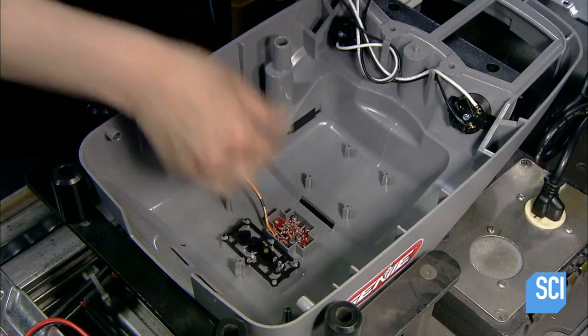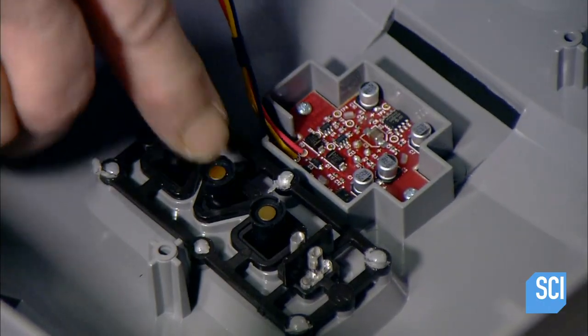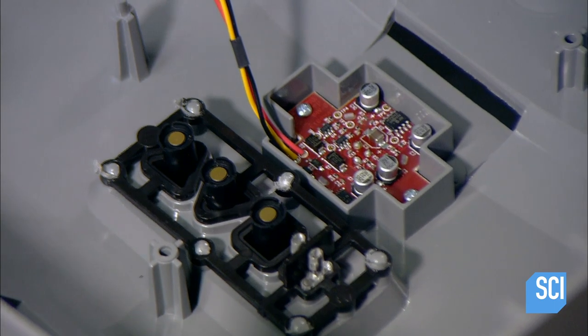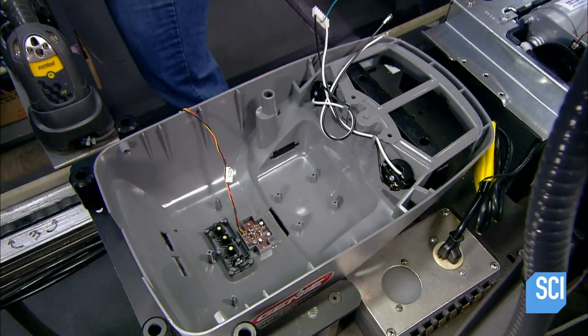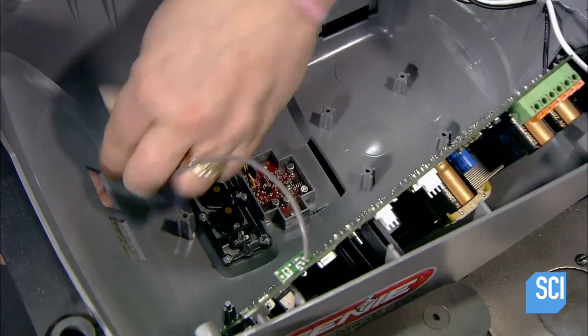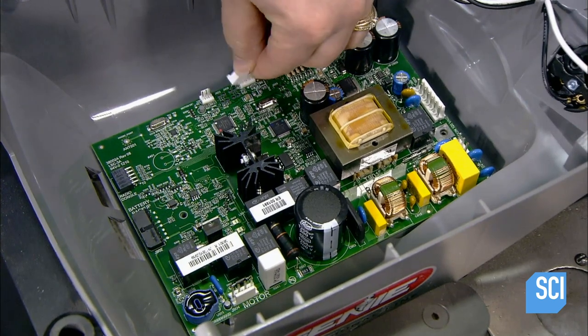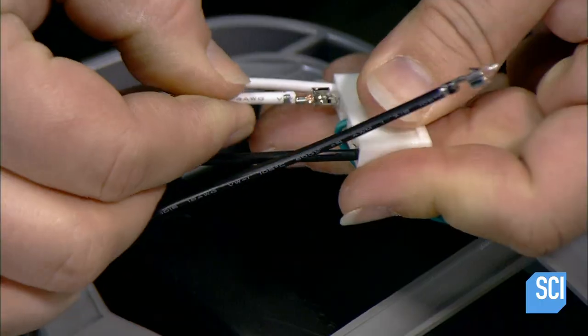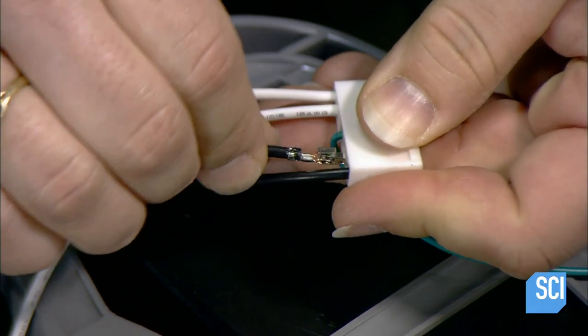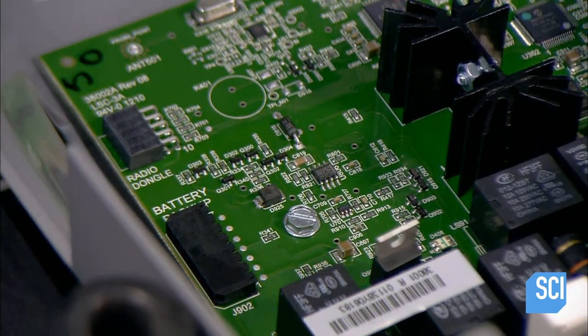Next are the switches for programming the remote control and for setting the travel limits. These are the points to which the opener must move the door to fully open and close it. They then install the circuit board, routing the antenna for the remote control receiver to the outside. They plug in the motion sensor cable, then wire and plug in the connector for the light bulbs.